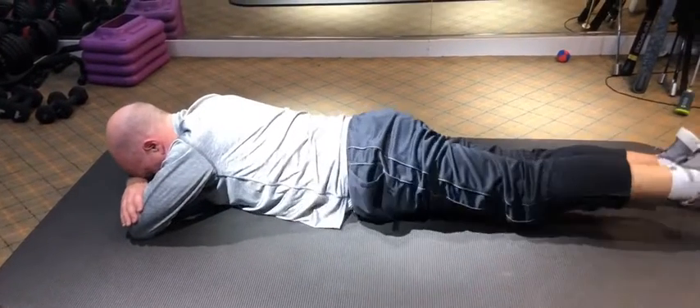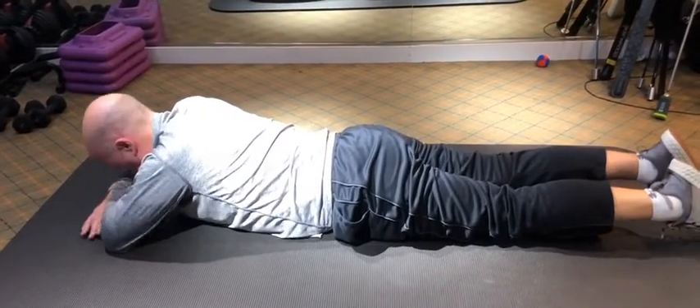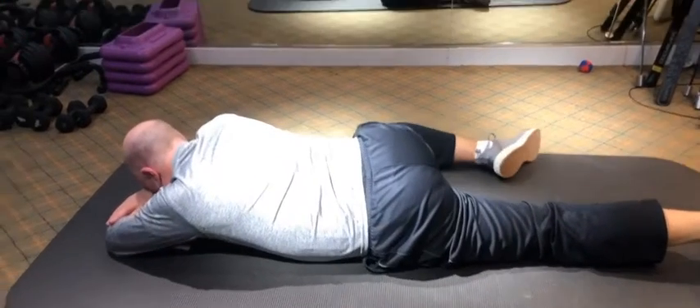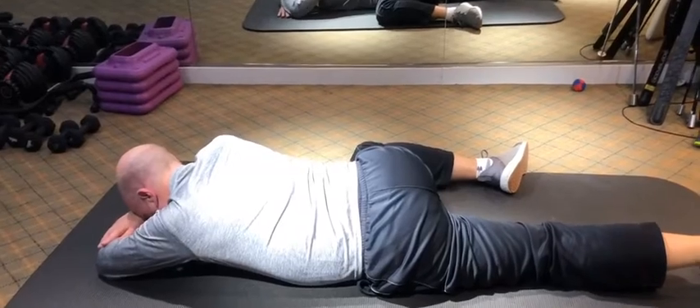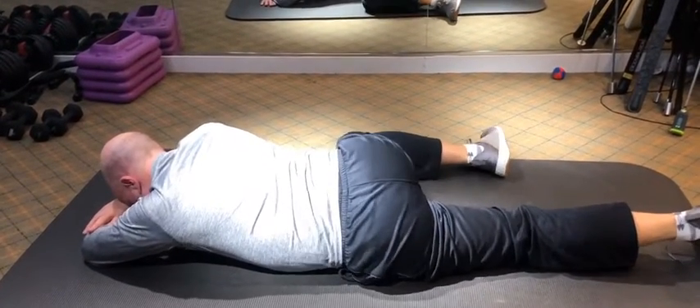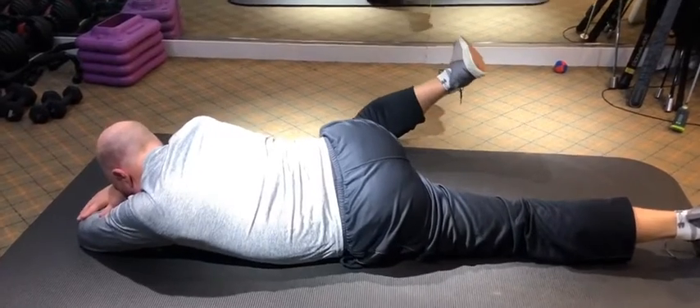Let's switch over to the other leg one more time. I just want to show you on video how different it is. Careful with that lift — use your stomach muscles. Now lift your foot first, your right foot. Push. Lift your knee, lift your foot. Good, there you go.